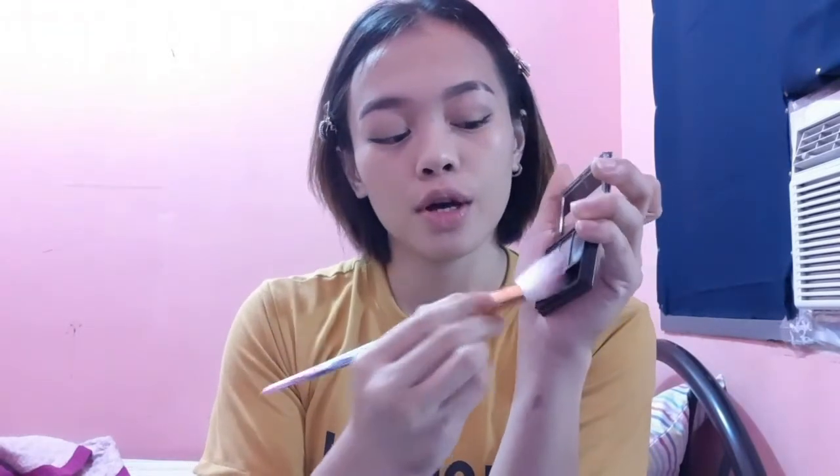Next, contour. So for the contour, I'm just going to be using this brow palette powder.